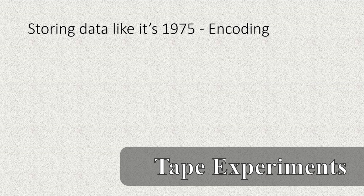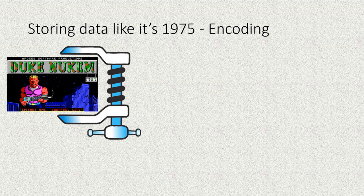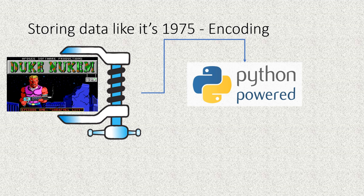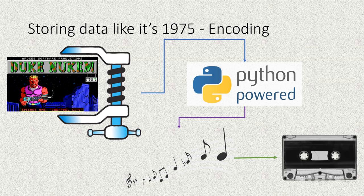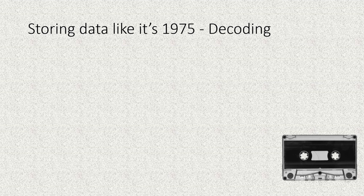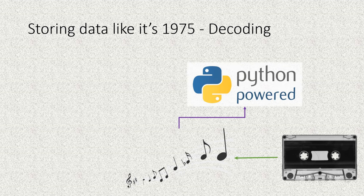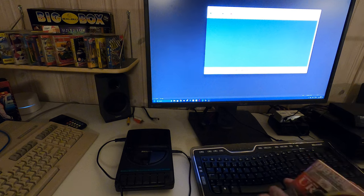The experiment we're trying is quite simple. Starting with the Duke himself — the PCX image included in the shareware version of Duke Nukem — we compress the image using ZIP to reduce the size from 20 kilobytes to 10 kilobytes. We push it through our Python program that encodes the data and produces audio that we record to cassette. Then for decoding, we record that audio back to the computer, run it through our Python program, get the ZIP file out, and hope to find the Duke alive and well.